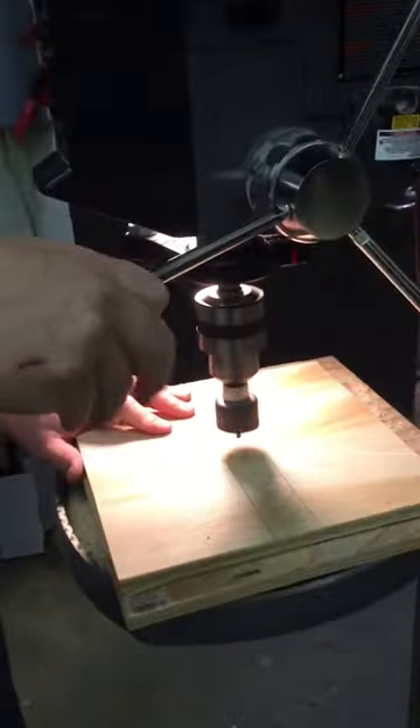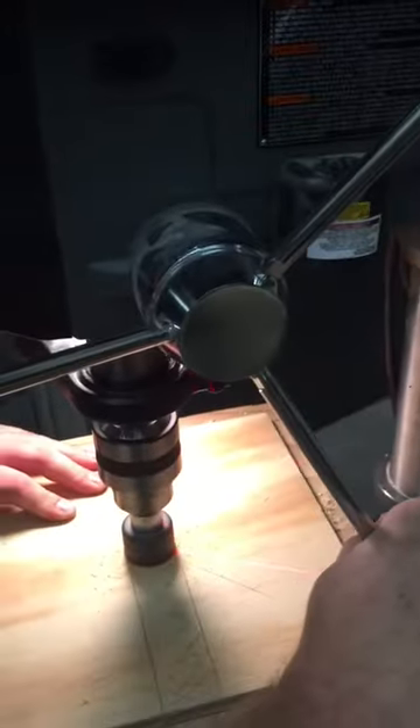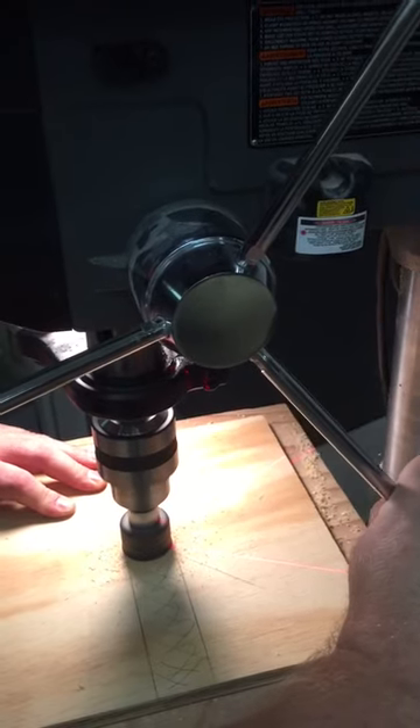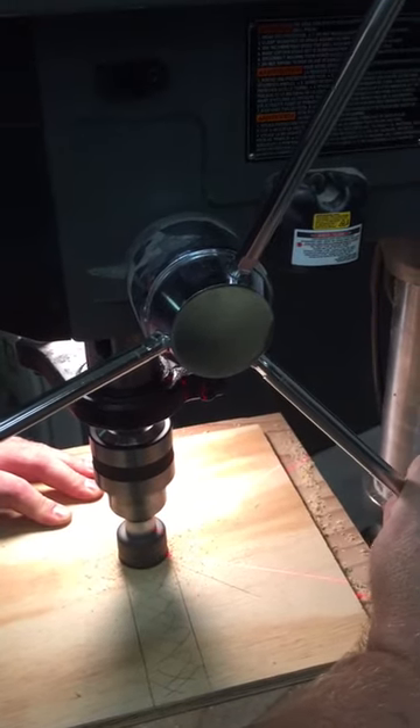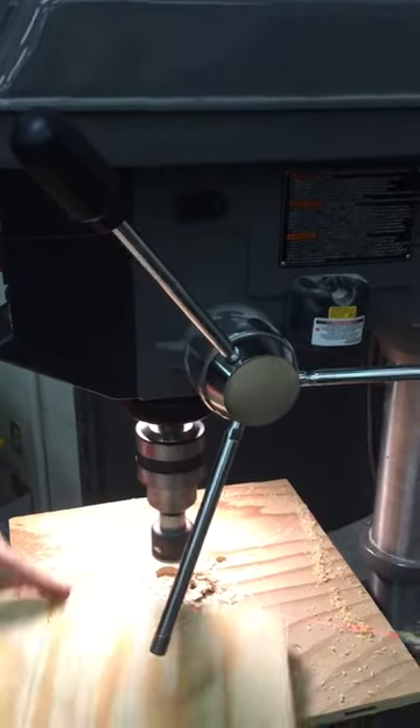We'll go right in here. I want to hold my board nice and tight. Now with this hole saw, as I cut this hole, I'm only going to go about halfway down because I don't want to break through. Otherwise, if I break through, I'll go about halfway to three-quarters down so that I can catch and have that plug coming.